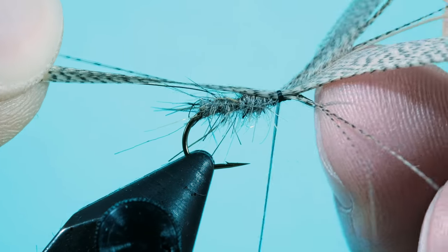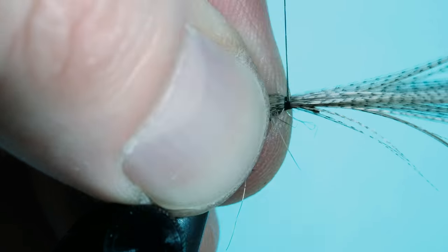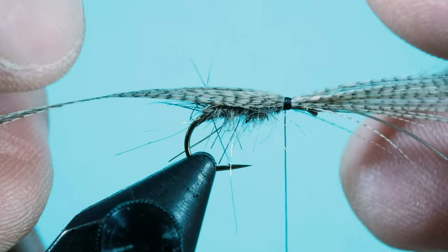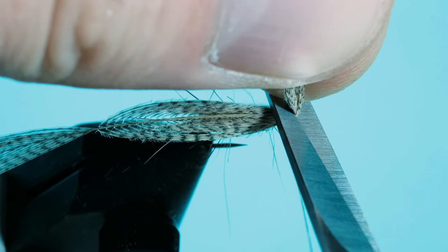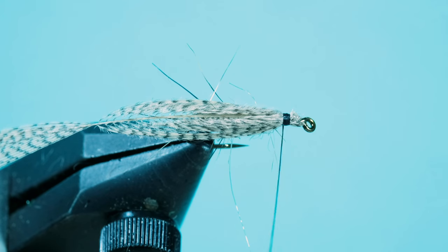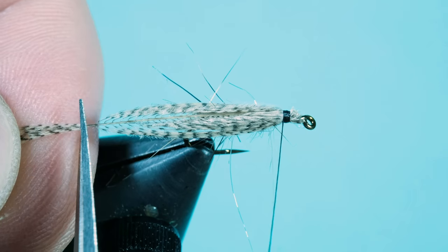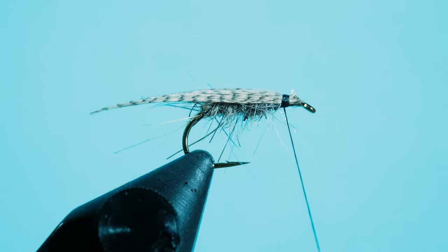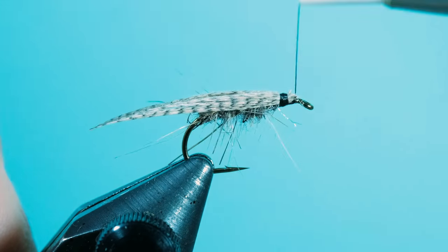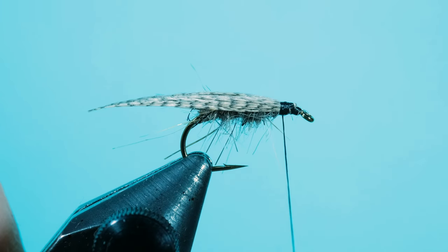I just do two layers of thread and then I pull it through. You could probably do three, but then it becomes pretty sticky to pull the material through. Then secure it, cut off the overlaying material, and then cut at the tip of the wing. I think with this you have a very nice looking fly. You can use all kinds of feathers — a grizzly feather for example, which looks pretty nice. Just make sure they have long enough fibers to pull them back.